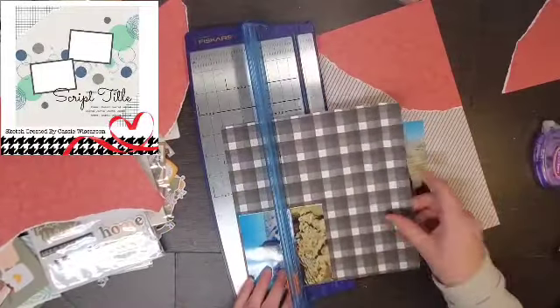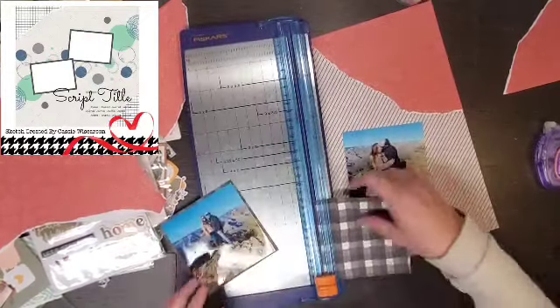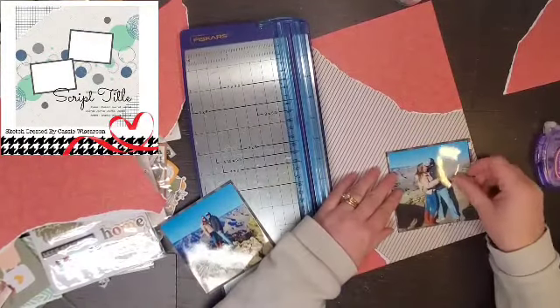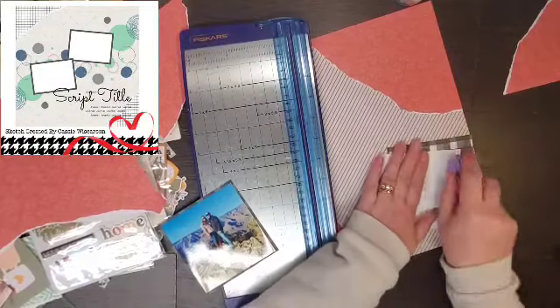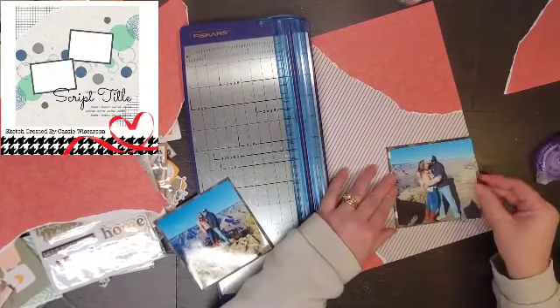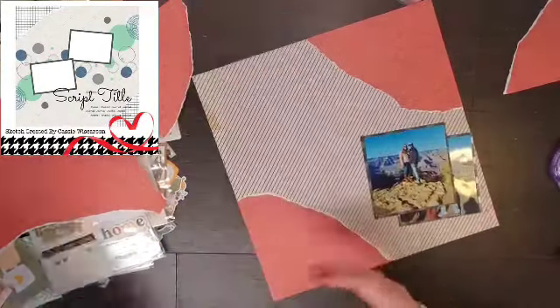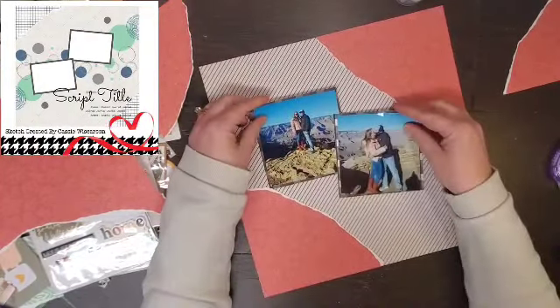I have this scrap piece of paper from the Simple Stories Hearth and Home and I am going to back my photos with that. I'm just going to do a single matte all the way around and then work on basically the layers.